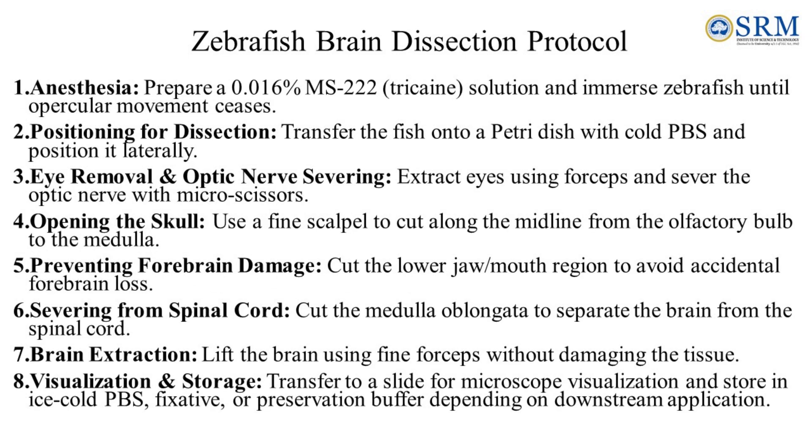There are 8 major steps in the zebrafish brain dissection protocol. Step 1: anaesthetizing the fish. Prepare 0.016% MS-222 solution and immerse the zebrafish until the opercular movement ceases.